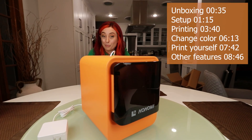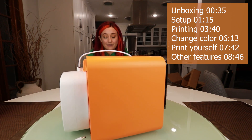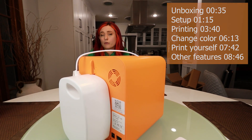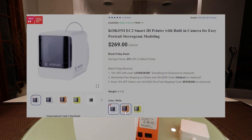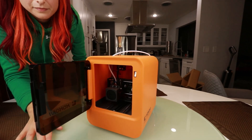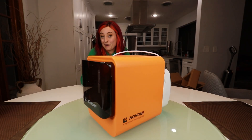I have never used a 3D printer before. This is going to be my first attempt. This is the Kokoni — I'm Karen Chen, the CEO and founder of the Kokoni team — EC2 3D printer. And it's supposed to be very user friendly. So let's find out if it is.